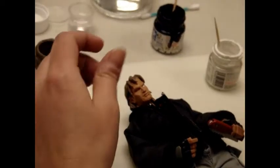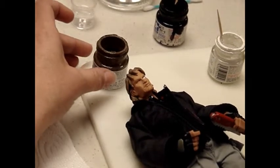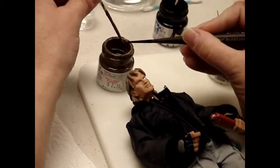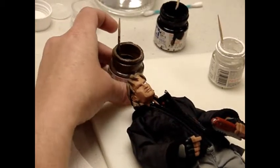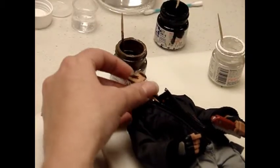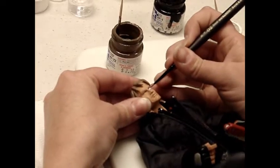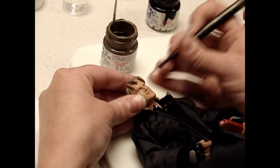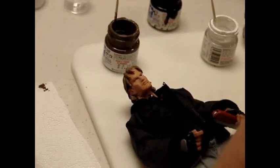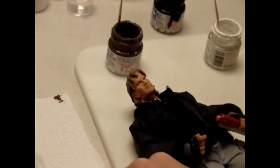We're going to give him brown eyes because it's MacGyver and he has brown eyes. You want to make sure you have enough paint on your brush because you want it to flow off the brush — if it's too dry it's not going to flow. You just got to figure out where you want your iris and just kind of put it in there. If your brush is full of paint it just flows right on there. The white dries quickly enough that you can just apply the iris right after.